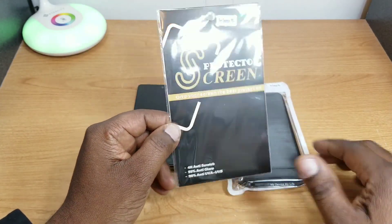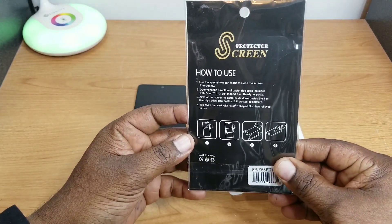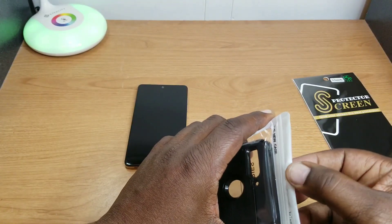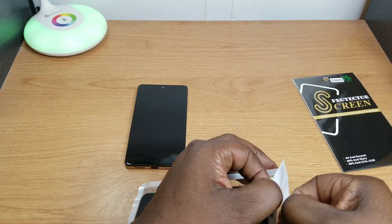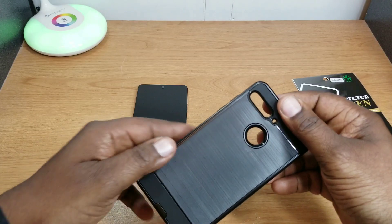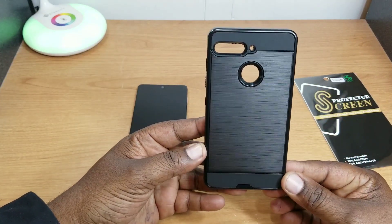This case came with a little plastic screen protector. I'll use it until I can find a good tempered glass one. So here's the screen protector, and here's the case.